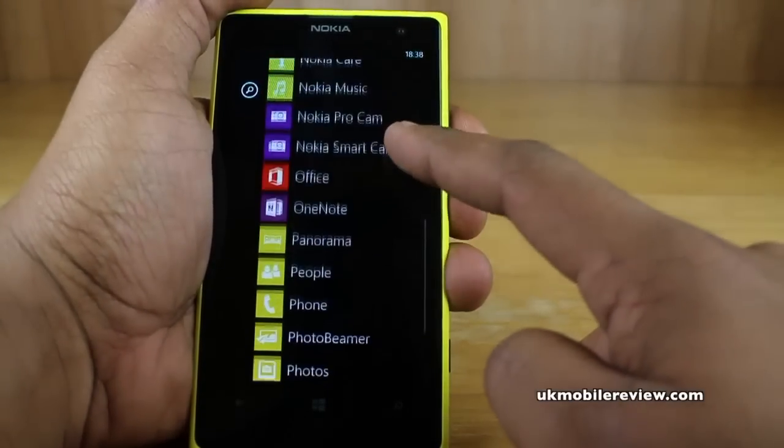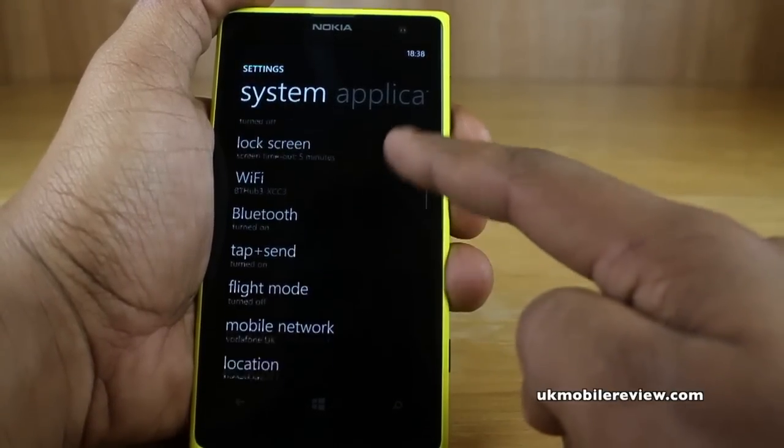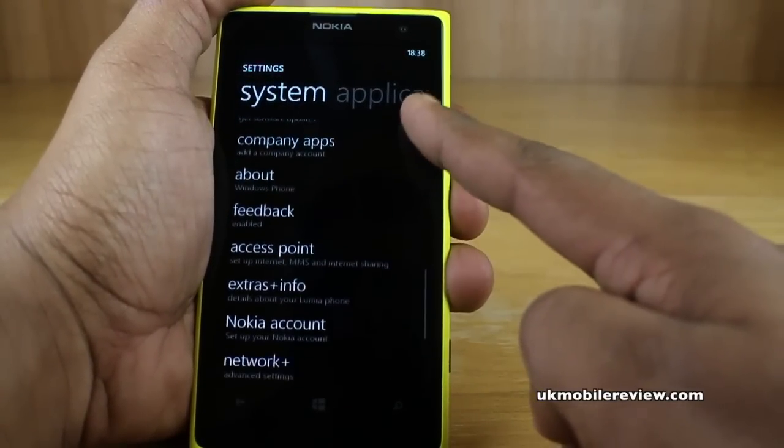Swipe to the left and scroll down to settings. Next, scroll down until you see the network plus option.